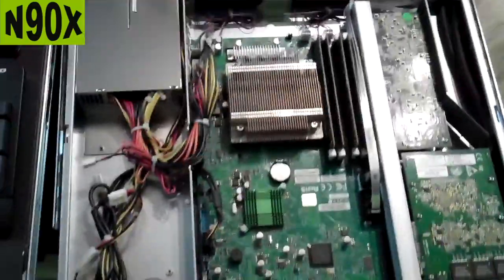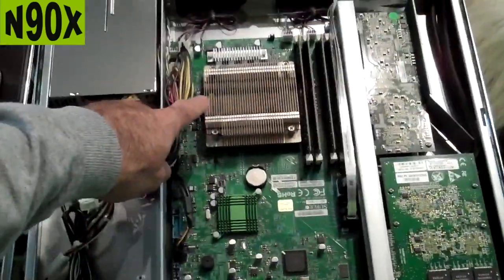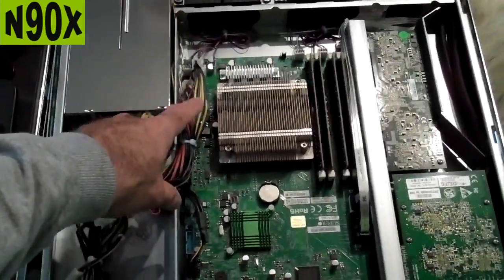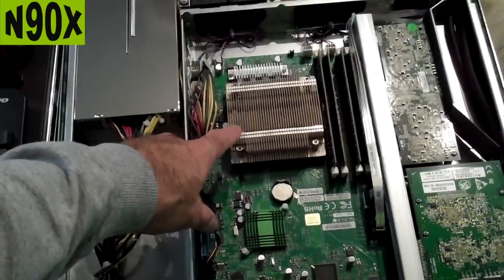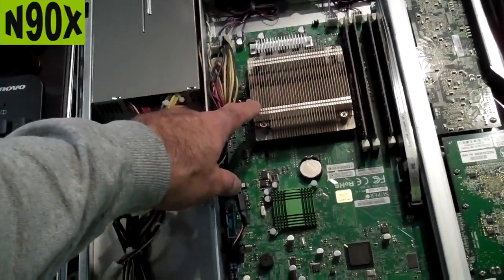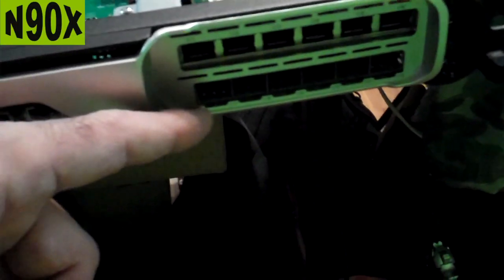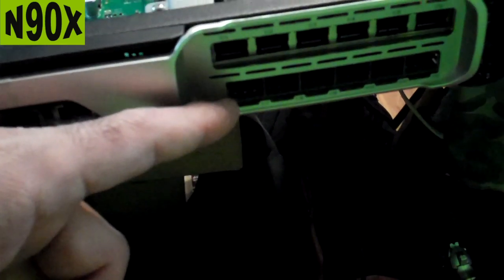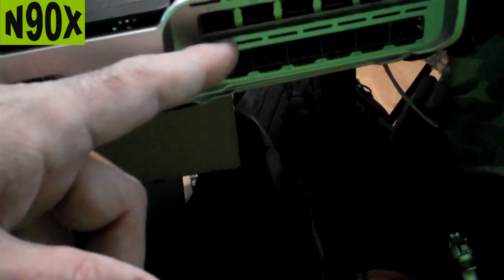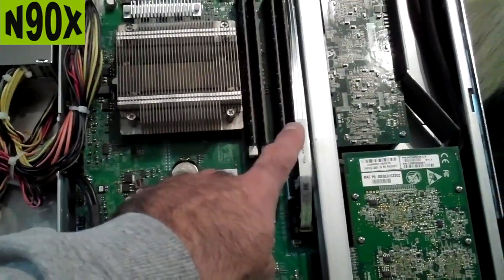And voila! We have a Supermicro motherboard with a quad-core single E3-1725 processor. It has hyper-threading, so there are eight threads. Depending upon how it's configured, you're going to have your network cards on the right-hand side. This one has six SFPs and six gigabit, and right behind that is your cadmium board with 32 gigabytes of RAM.